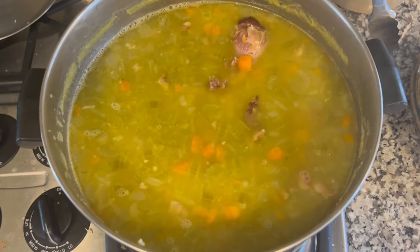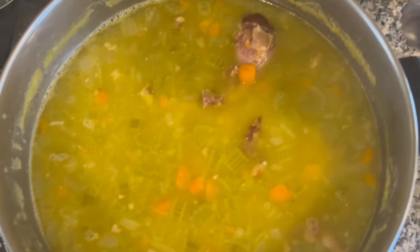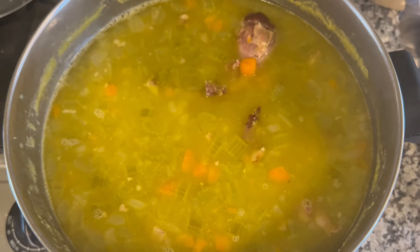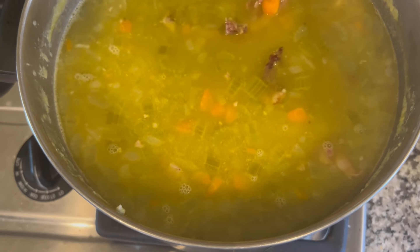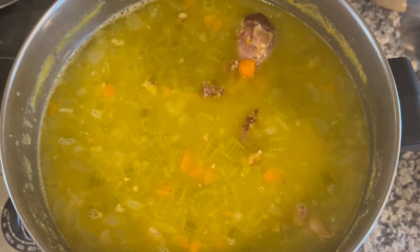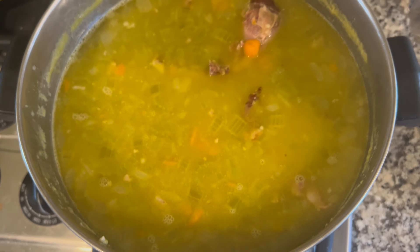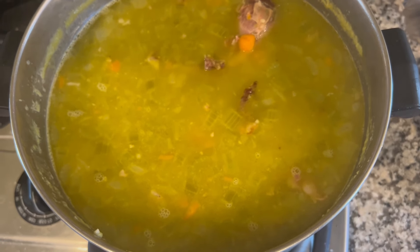I thought I would show you that I did make that pea soup I was talking about earlier — it's simmering. This recipe needs to simmer for a good two and a half hours, and I think we can probably agree that pea soup isn't the most beautiful of soups, but I think it will be delicious. We'll find out.